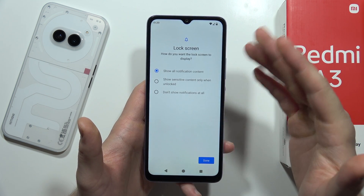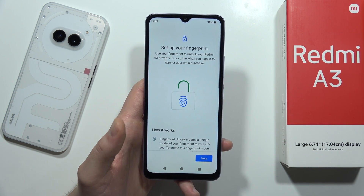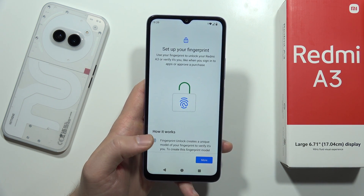From this, we can also manage some notifications on the lock screen, so we can pick one of the following options. In my case, I'm going to click Done — I want to get all my notifications on the lock screen.